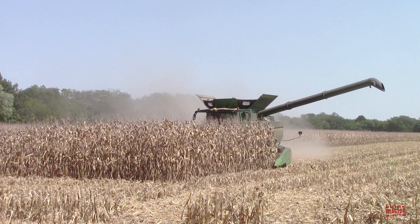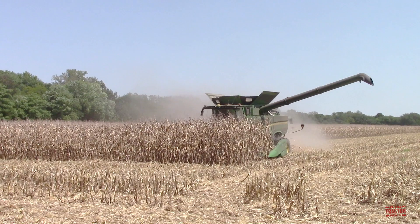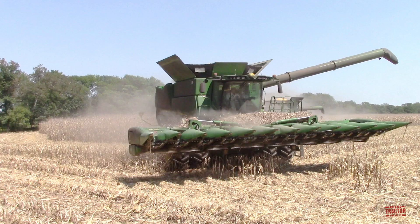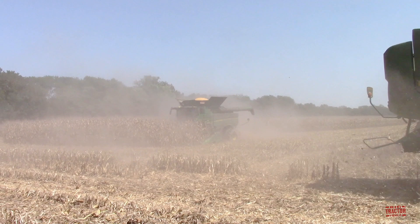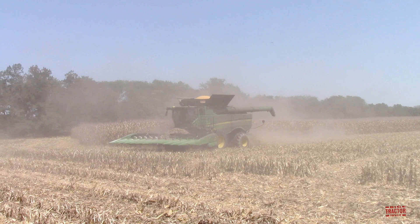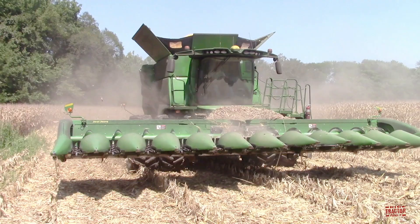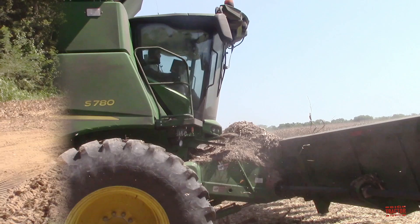Hi Big Tractor Power fans. This video comes to you from a Western Kentucky cornfield where a pair of Class 8, 473 horsepower, 400 bushel John Deere S780 combines equipped with 12-row corn heads are harvesting the crop. This video will focus on the grain cart tractor that keeps these machines rolling non-stop through the harvest. So let's head out to the field now and see all this harvesting action.